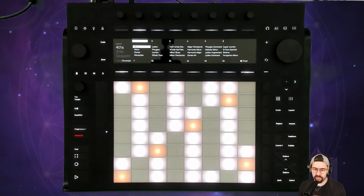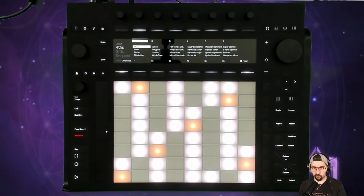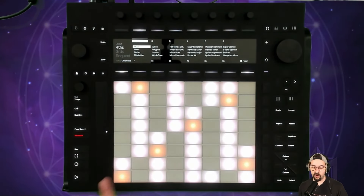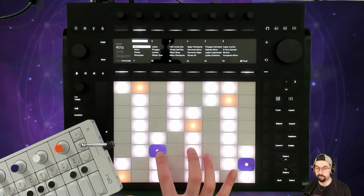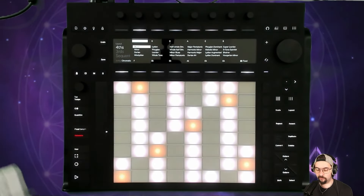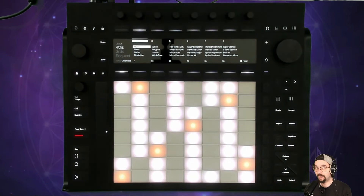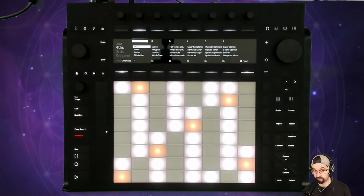Why stay in C major instead of changing to whatever key I'm working in? In chromatic mode with C major, all the lit-up pads are the same as the white keys on a keyboard. Starting from C and climbing up just the lit-up pads gives you the C major scale — the same as playing up the white keys on a piano. All the unlit pads are the black keys. You get the same visual feedback as a piano, which has its advantages.